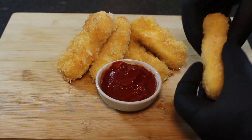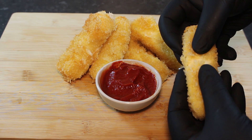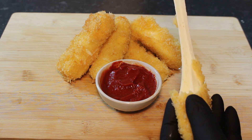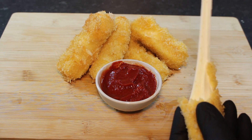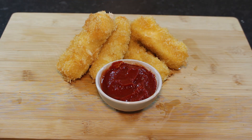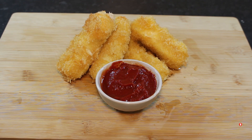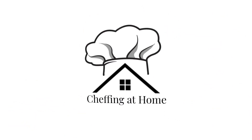And there's the finished article guys. Lovely and golden on the outside and just look at the stretch on that mozzarella. Absolutely perfect for sporting events, gatherings or just a little treat for the family. Hope you've enjoyed this video guys. Be sure to drop a like and subscribe to the channel. Leave us a comment if there's anything you do differently. And from everyone here at Sheffin at Home, we'll see you on the next one.